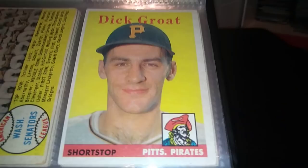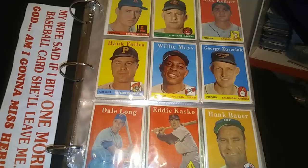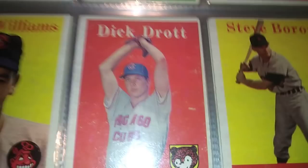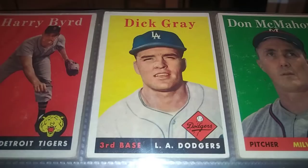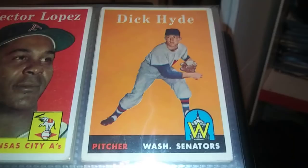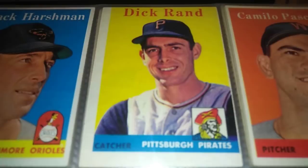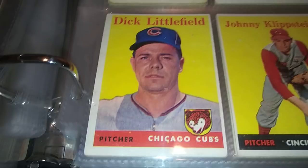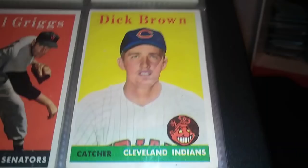Quick thing — can you guess how many Dicks there are in the 1958 set? Let's count them: one Dick, two Dicks, three Dicks, four Dicks, five Dicks — there's three Dicks on one page, what are the odds! Dick number six, lucky number seven, Dick coming in at number eight — hide your Dicks y'all — Dick number nine, coming in at number ten, little Dick, the eleventh Dick, and the twelfth Dick who must have been spelunking.